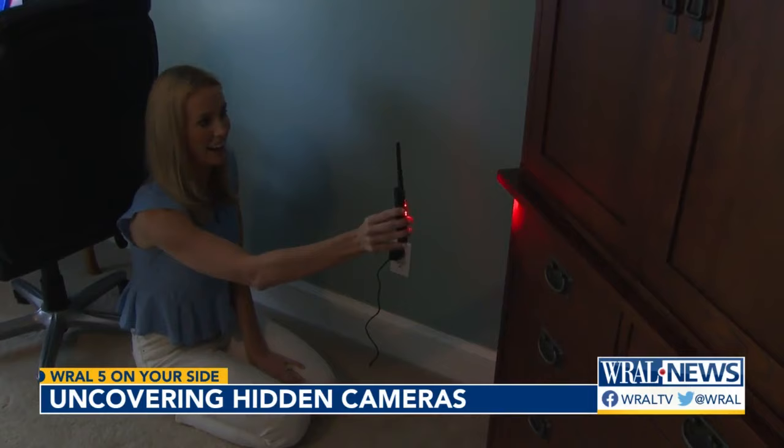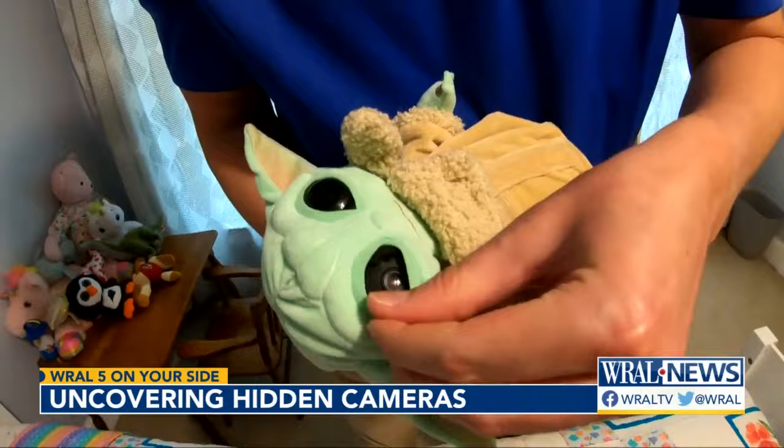I found it. There are certain optics in there that are going to reflect light a little bit differently than a pane of glass. The detectors beeped for the smoke alarm and the camera hidden inside the stuffed toy because they were connected to Wi-Fi and sending out a signal. The other cameras weren't.